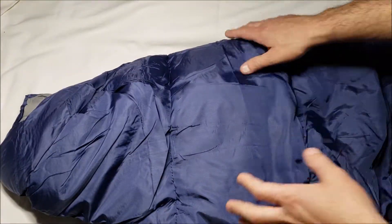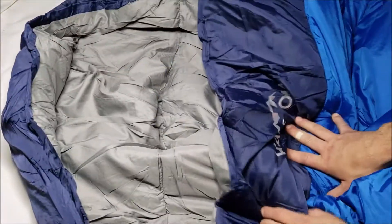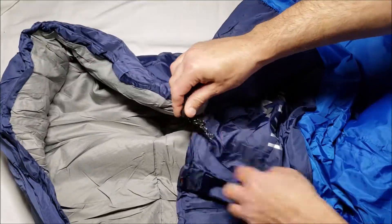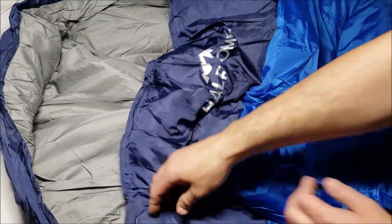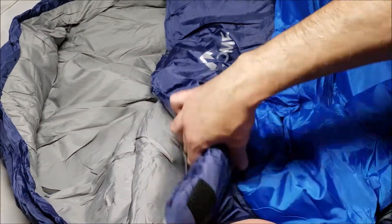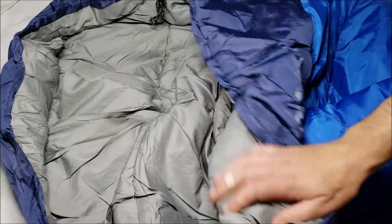This is not really a mummy style, but it does have a hood on it and you can use the drawstring and tighten it up. It has a little lock on it as well. This also has a little pocket inside too. There's a velcro strap and nice heavy-duty zipper pulls — inside and outside. There is a pocket here with velcro on the inside.